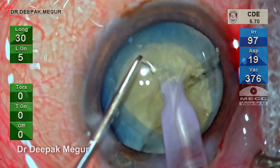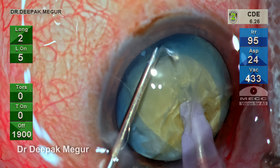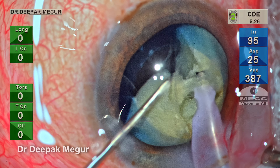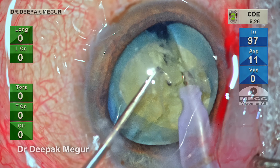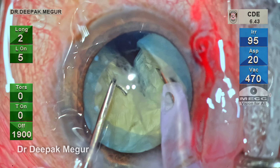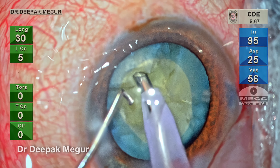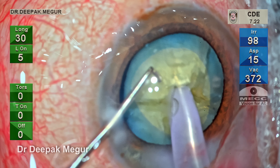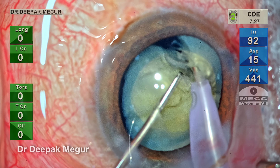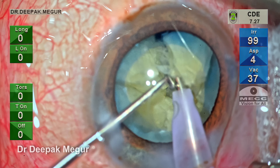Bury the tip into the nucleus, the tip pulls the nucleus towards me to expose the equator, and the chopper goes in directly opposite to the tip, hooking the equator and moving towards the tip. Once the split is done, additional lateral separation maneuvers are performed very gently so that the posterior plate is broken. This maneuver of horizontal chopping is continued very carefully until we have the required number of small fragments. Because the capsular bag will be very fragile in these patients, we need to ensure the chamber is always deep and all maneuvers are as gentle as possible.